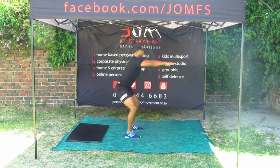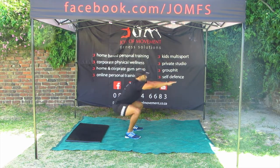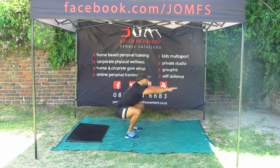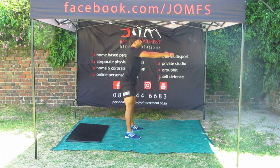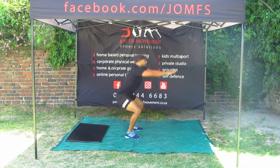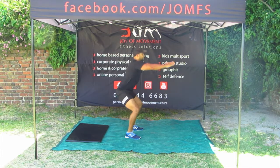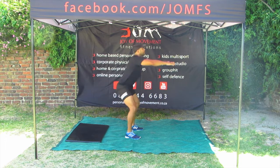With feet shoulder width apart, keep both feet parallel to each other and toes pointing forward. Bend from the hips first, push backwards with your bum as though you would pretend to go sit in a chair. Make sure that you bend both knees and lower your bum to a 90 degree angle or below. Throughout this movement, keep your feet planted on the ground, avoiding lifting your heels or toes. That is one rep completed. Return to the starting position without locking your knees.